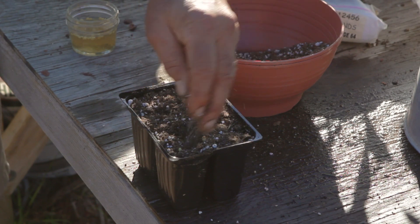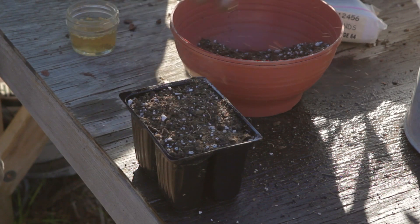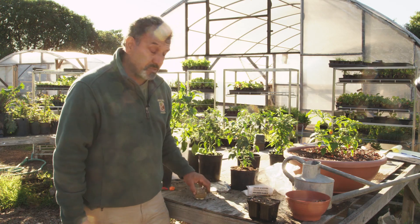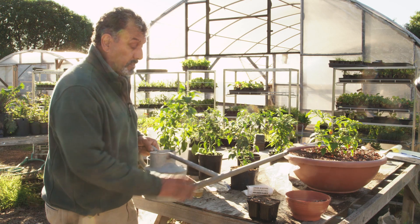Then I want to cover these seeds with just a little bit of soil — not much, certainly no more than a quarter inch. One of the things that can go wrong with germinating is planting them too deeply, and too deeply could be anything more than a half inch. A quarter inch could even be too deep.